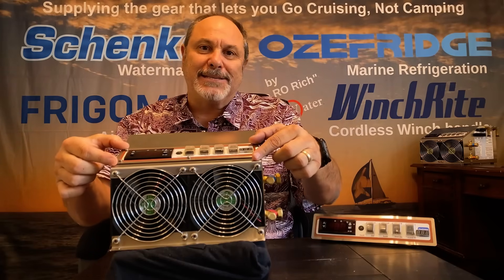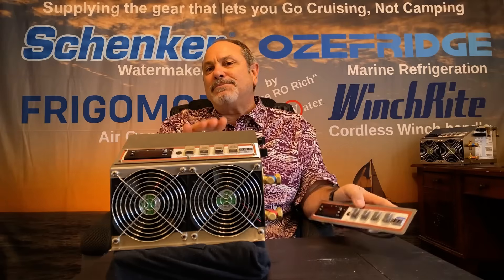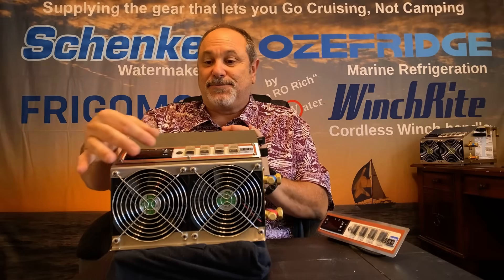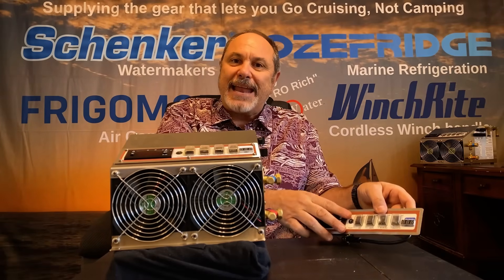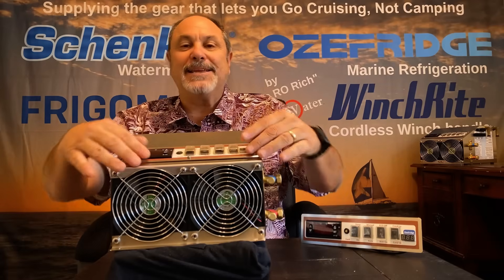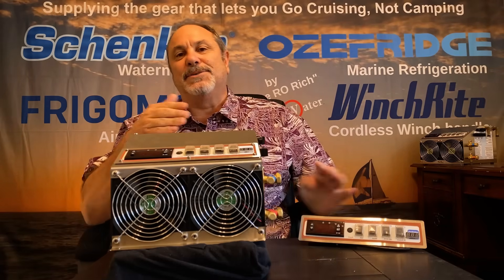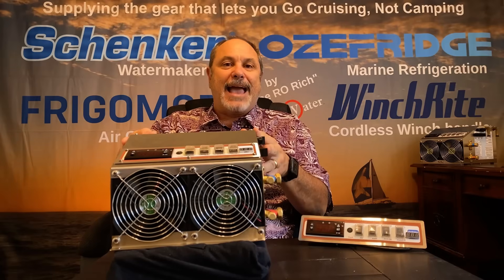The actual control panel itself can be mounted remotely. A lot of times a compressor unit gets mounted in a lazarette, an engine compartment, under a bunk — somewhere you don't have easy access to view the thermostat or change the settings. So we supply a stainless steel blank and an extension cable so that you can mount the system controls at a chart table, in a galley, somewhere that makes it more convenient to access.